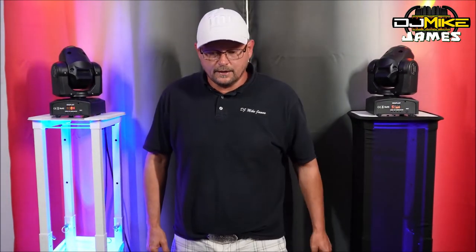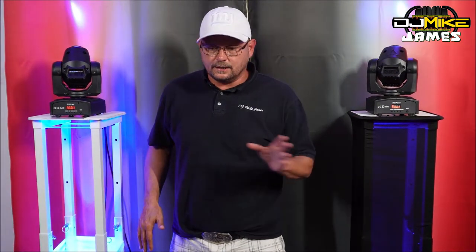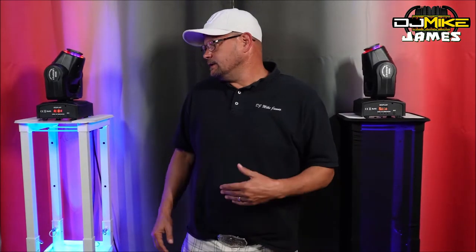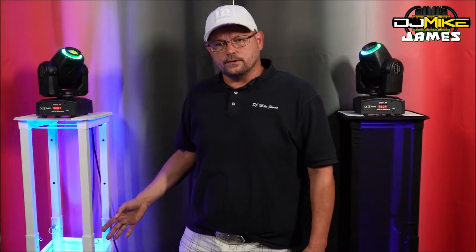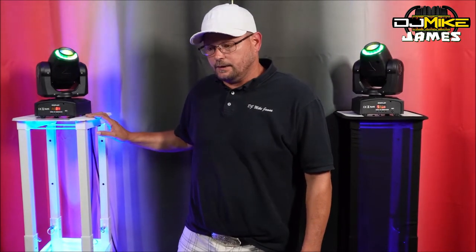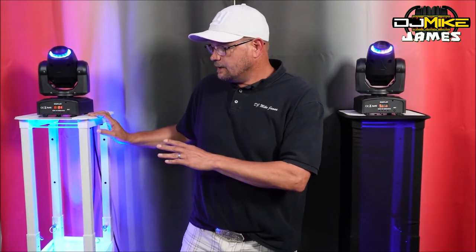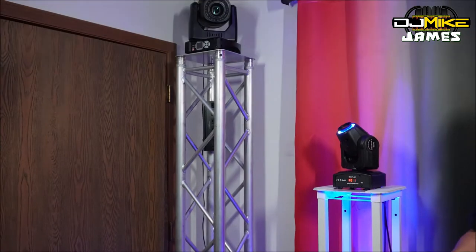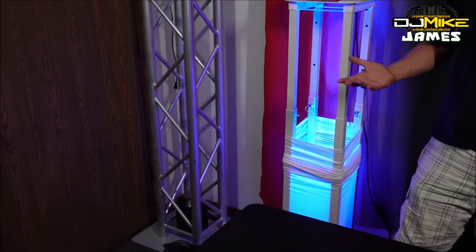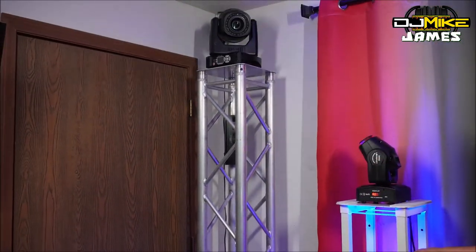These are worth checking out if you're looking to get into totems. The price point is about $200 a piece, and with that you get a black and a white scrim, a base plate, and a top plate, and they collapse down — super portable and easy to use. We looked it up, and if you want a six-foot stick of truss with a base plate and top plate, you're looking at around $650, with no scrims included.